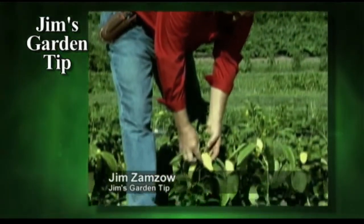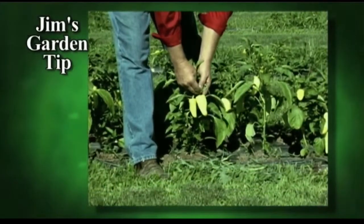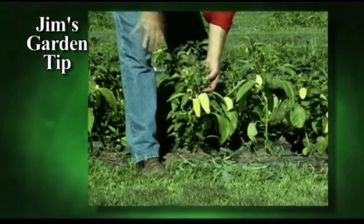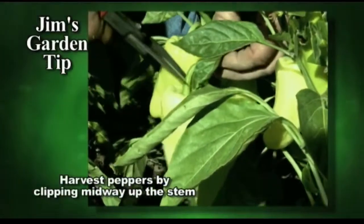These are gypsy peppers. When you harvest a pepper, you can snap it off like you will with a tomato, but you really risk breaking off a branch, which will have some blooms and maybe smaller peppers on it. So I choose to use a clipper.